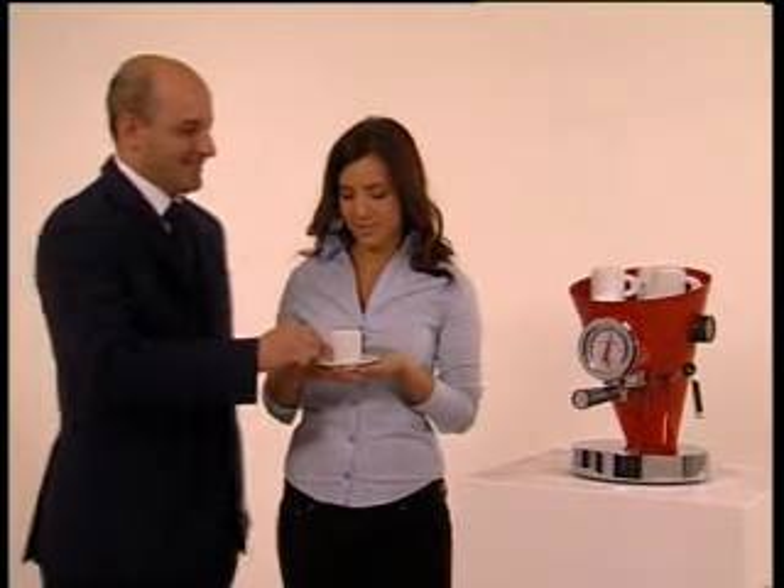Diva by Bugatti — the true pleasure of Italian coffee.